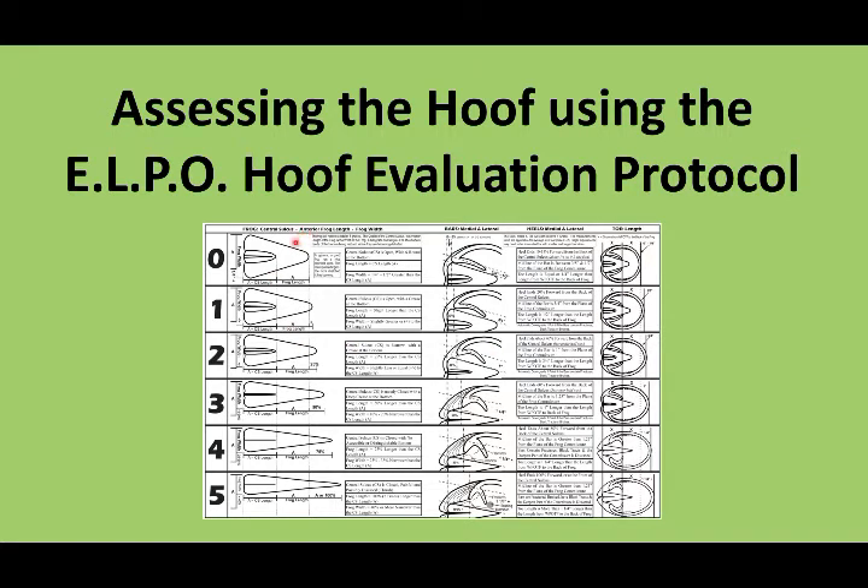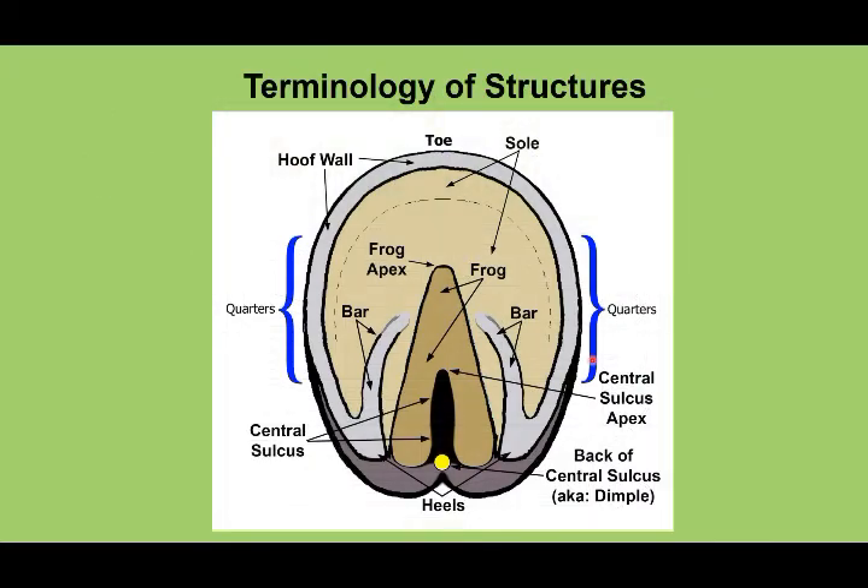The things that we're going to assess are our frog, our heels, our bars, and our toe, and understand how the foot grows. Terminology for this video: we will be talking about your frog, your central sulcus, the dimple — which is the back of the central sulcus — the apex of the central sulcus, and the apex of the frog. We will also be discussing the heels, the bars — which is nothing more than the termination of your wall — and we will be discussing your toe, or your toe length.